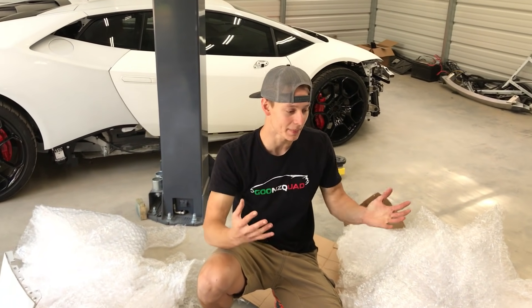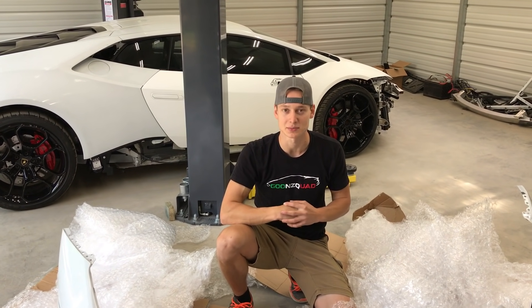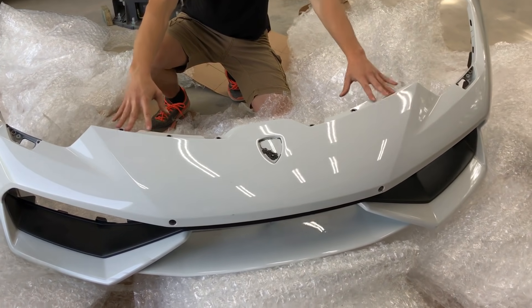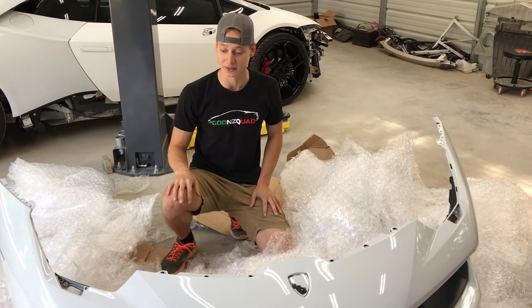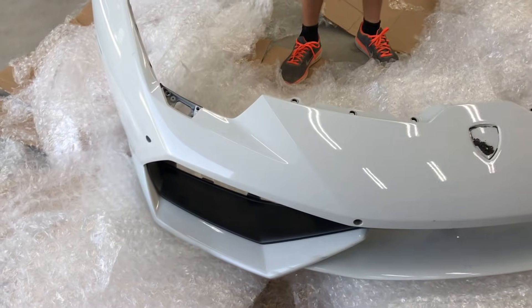It's not going to make much of a difference because we are repainting it, but it's always good to have the exact same color. Also, if you haven't noticed, this is the LP610 instead of the LP580. That car right there — so this is going to look a whole lot better. Definitely a way better bumper.